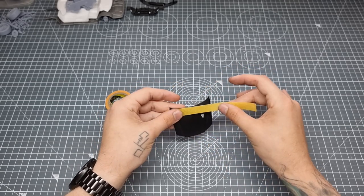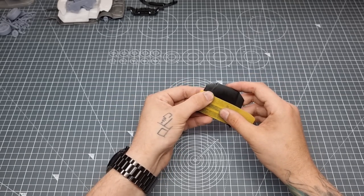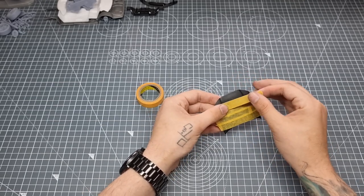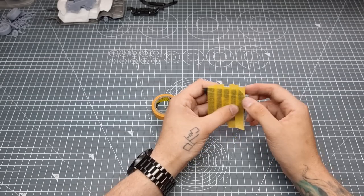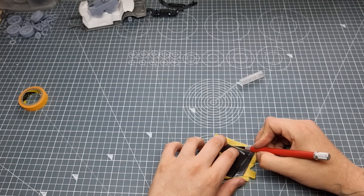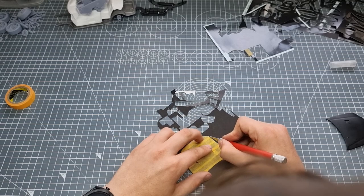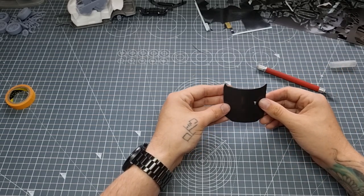Now moving on to some carbon fibre. The bonnet is just in primer. We used some cheap tape to make a template for our carbon fibre — a carbon fibre bonnet and carbon fibre boot lid. We were going to do the roof as well but the roof is the biggest panel and we needed somewhere to see that nice colour flip, so we left that un-carboned. Cover it in tape, trim it very close, pop it on your carbon fibre sheet, trim that out, and you've got a nice piece of carbon.